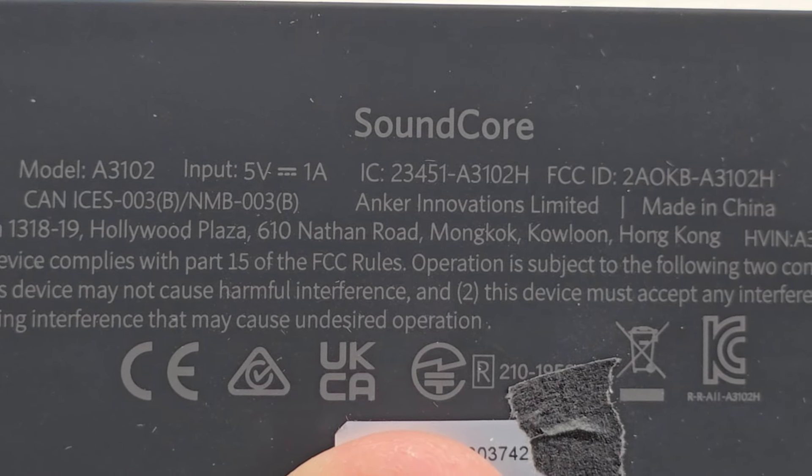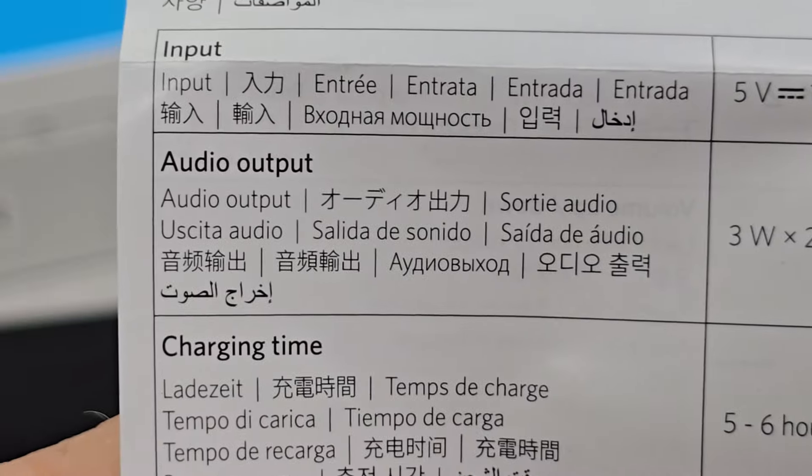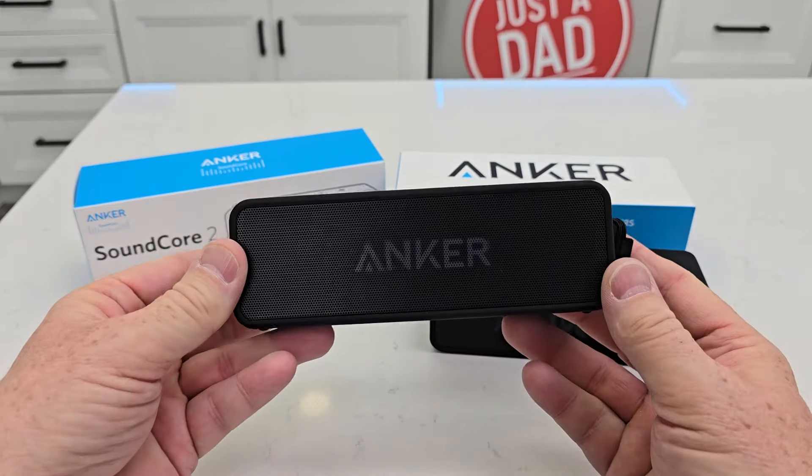The Soundcore's input is 5 volts at 1 amp, and its audio output is 3 watts times 2. The Soundcore 2 puts out 12 watts of power.